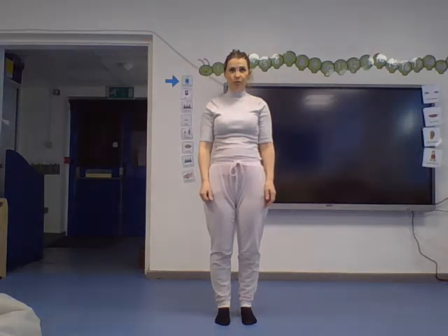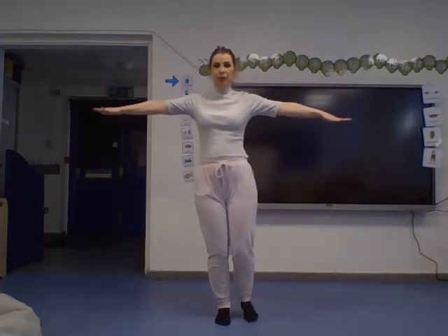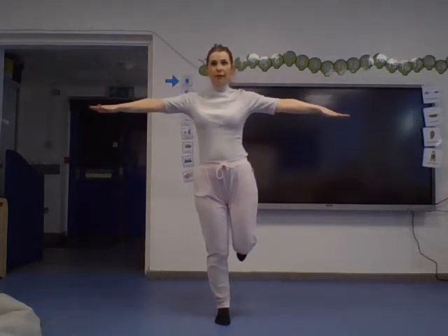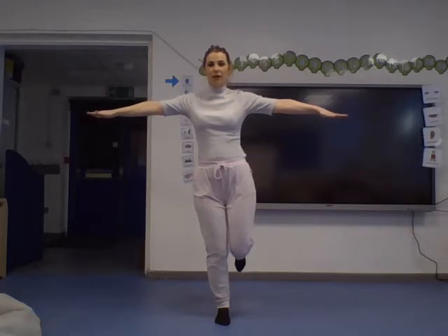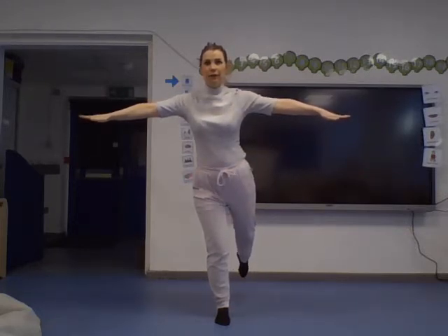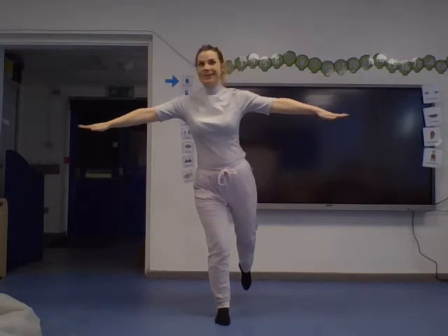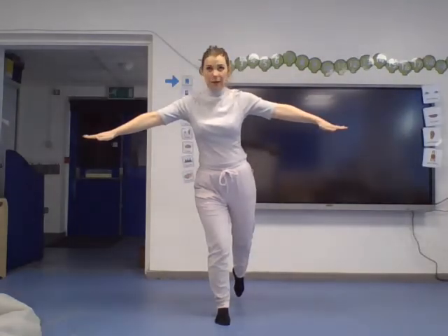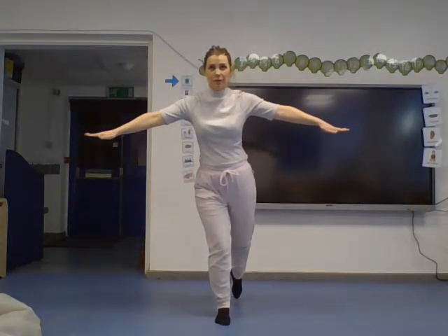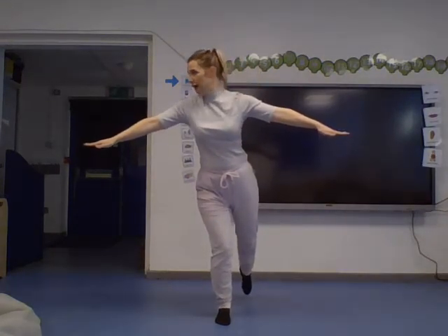Both feet start flat on the floor. Find the point you're going to stare at straight in front of you. Arms out to the side — and lift your foot up. Pause the video and see how long you can hold it! To make it harder you can push your leg back, or try looking to the side — but keep coming back to the fixed point you chose each time.